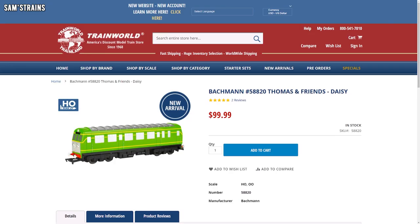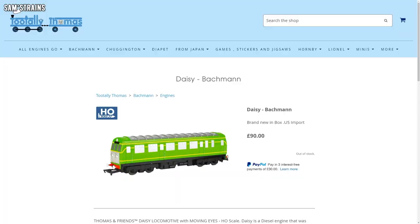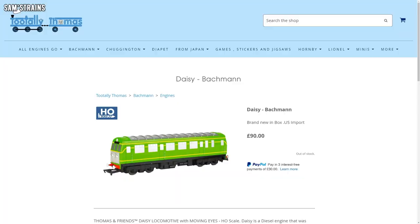Fortunately, the retailer discount is very generous on this loco, much more than the 10–15% we usually see. Over in the US, Trainworld have these for around $100, which is obviously much better. I bought mine from Tutely Thomas — had to be imported from the States — for £90, which is about $118. So it's definitely better.